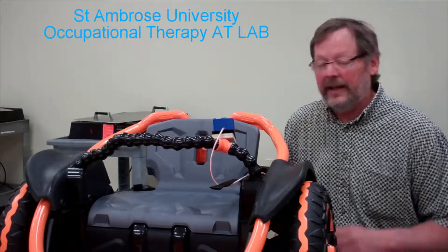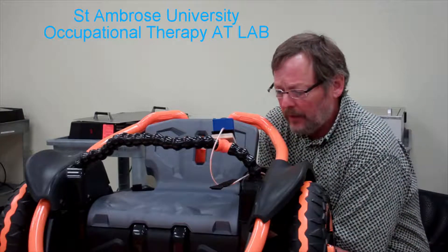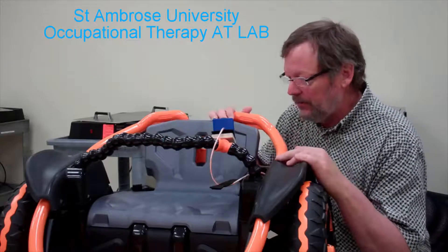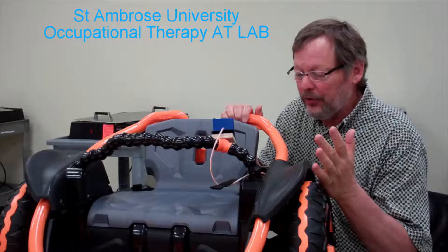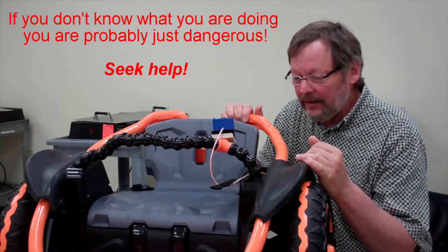Welcome. This is the St. Ambrose University Assisted Technology Lab and today I'm going to show you all the steps necessary to adapt one of these second-generation Fisher-Price Wild Things. This is a wonderful toy which can handle up to 100 pounds of weight and is fairly easily hacked.